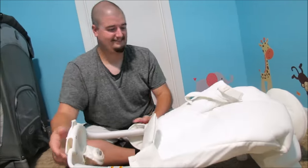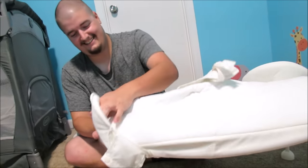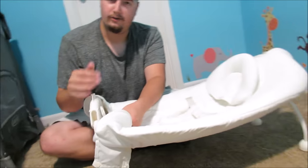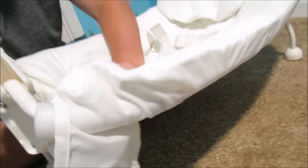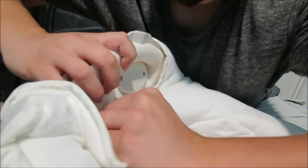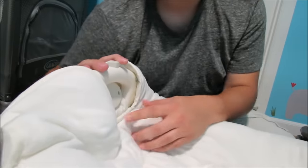I thought you bought this for me. So you're saying I am doing it. Yes, you are. Press and snap as shown. Come on in here, viewer audience. So as you can see from this side, there are snaps that need to attach to the bottom. Come on, snap number two. There we go.